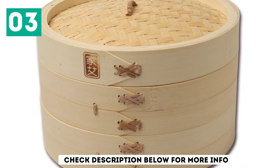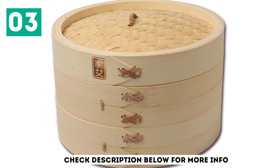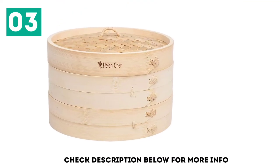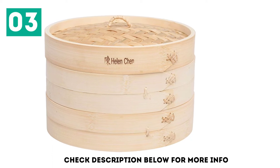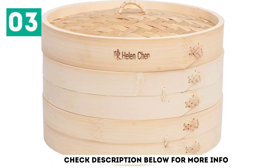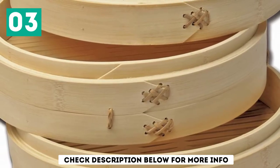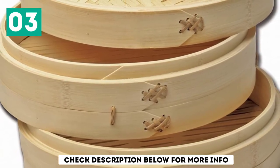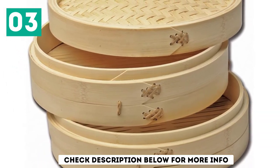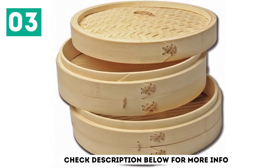The Joist Chen 26-0013 Bamboo Steamer Set features domed lids that trap the steam. This helps food to cook much more quickly and efficiently. On close inspection, it can be seen that the bottom part of this model is not especially sturdy or durable. In fact, the bottom of the Joist Chen 26-0013 Bamboo Steamer Set may fall right out with regular use. If this happens, users will need to shop for a brand new bamboo steamer. However, with a little care and attention, this model could last for quite a while.